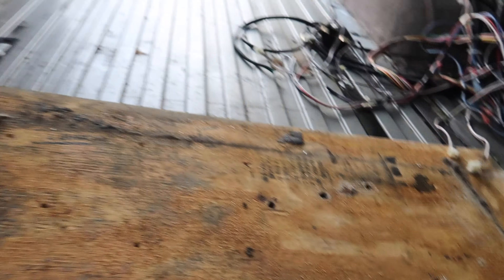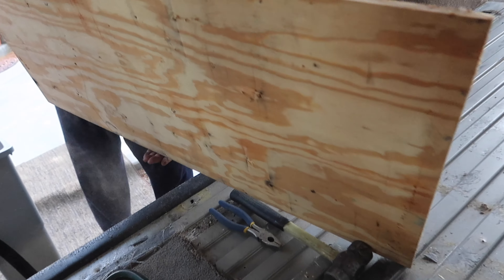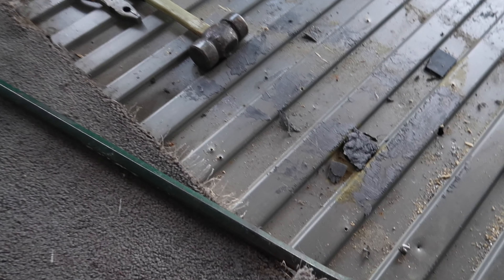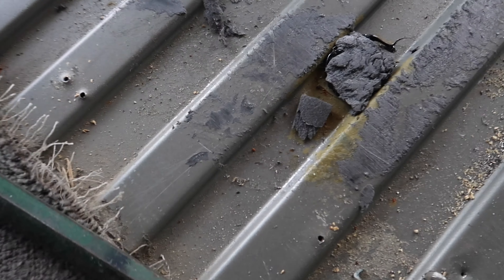Oh wait, here's one I missed — okay, go! At least there's not a big hole under here. What's this? There was a hole — somebody patched it.